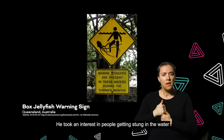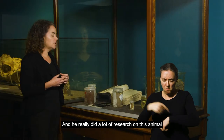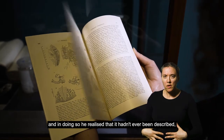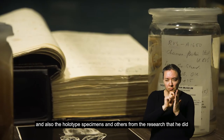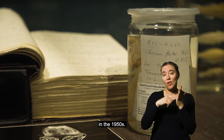He took an interest in people getting stung in the water and the medical conditions that happened afterwards, and he did a lot of research on this animal. In doing so, he realised that it hadn't ever been described, so he decided to describe it. What we have on display here is his notebook of his research and also the holotype specimens and others from the research that he did in the 1950s.